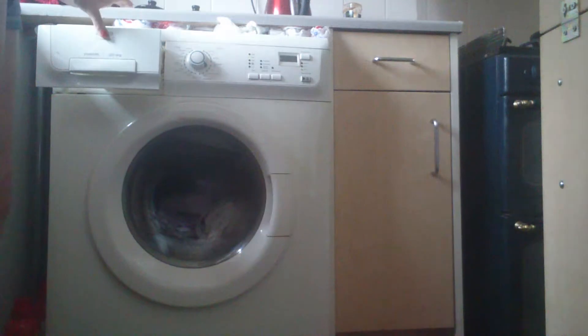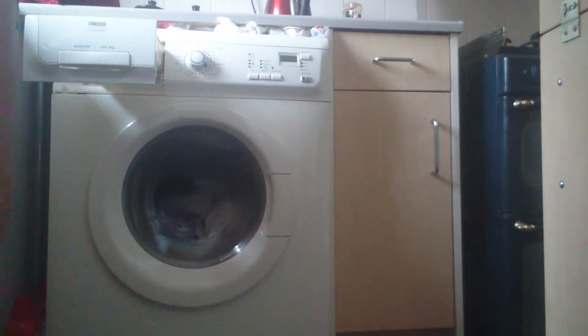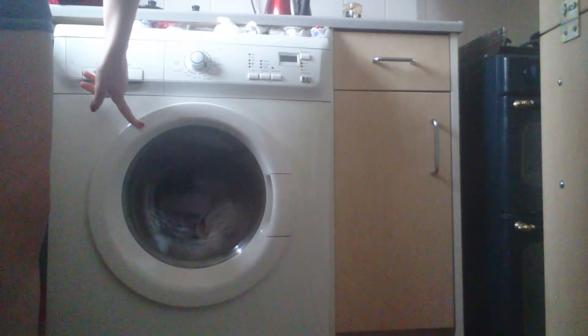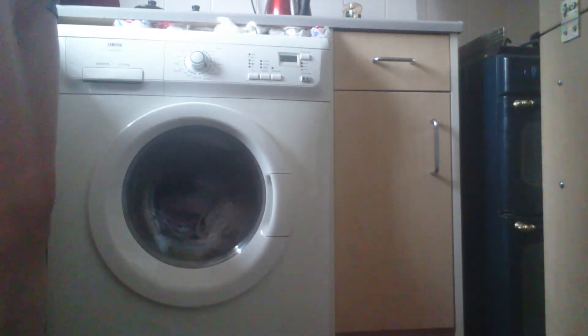This side door tends to get jammed, causing further damage when we have to rip it open, which is causing more leakage through the water filter section. That's pretty much the problems with our washing machine.